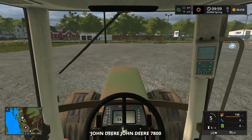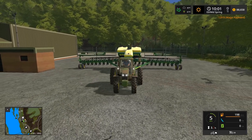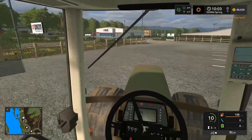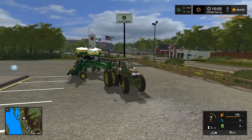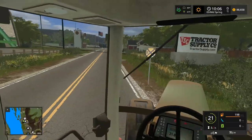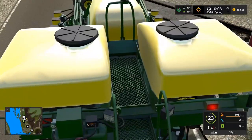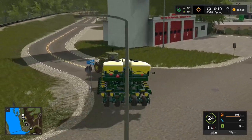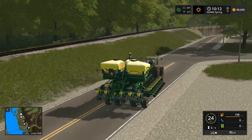There's no way the 7010 can pull it properly — the 7R could though, or maybe the 9400. This thing is huge! It takes the 7010 a while to get going, probably because it's still folding up. She starts going a little bit but holy crap. I took out a sign — couldn't even make that turn. Wait — I've got a view from the middle of the planter right now. This is a cool view!